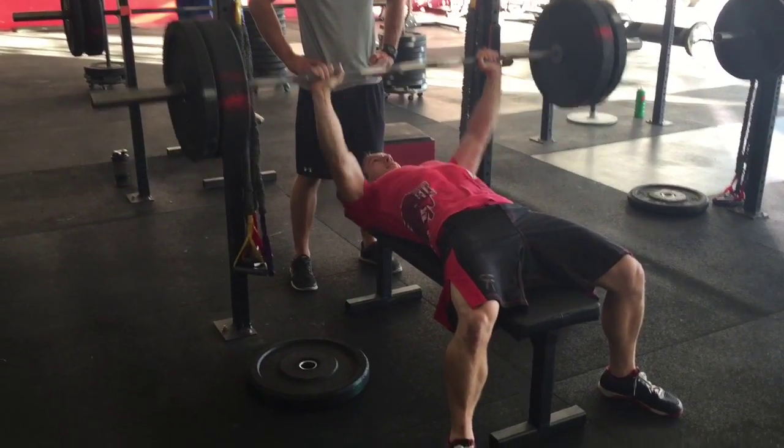Brian just decides not to do a full lockout — he gets about seven-eighths of the way there. Elbows stay under the bar real strong, really uses his chest well, lats are locked in. He's got 205 there actually, which might be just about his bodyweight.